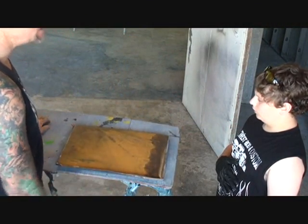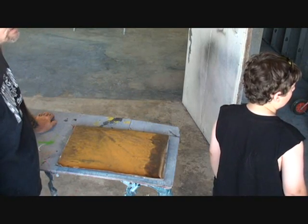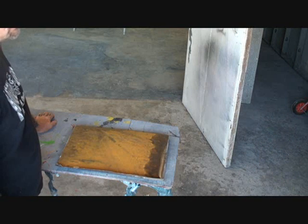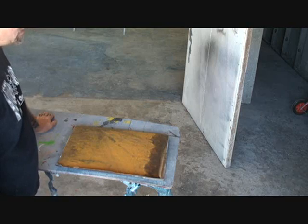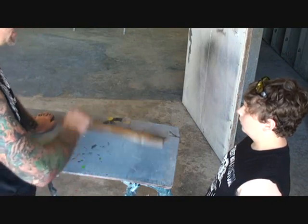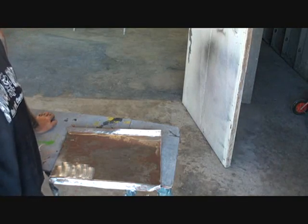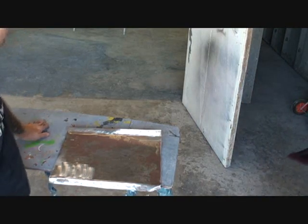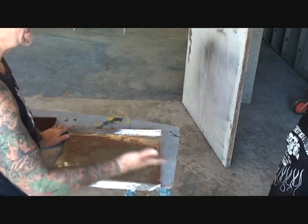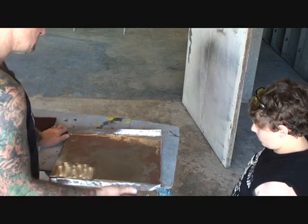What you're gonna do is grab that scotch brite over there — that red one. See the red scotch brite? Bring it over here. Now you're gonna write that down — scotch brite. We're gonna use this scrap panel. There's no sense taking a brand new piece just to practice on. This is just a test panel, a throwaway item.